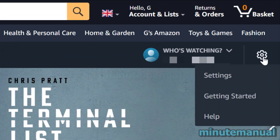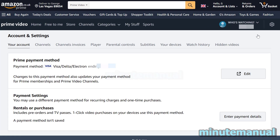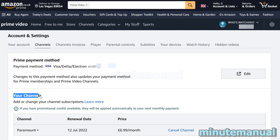From here, hover over the cog icon on the right-hand side and click on Settings. Then click on the tab that says Channels, and underneath Channels you will see Paramount Plus listed under your channels.